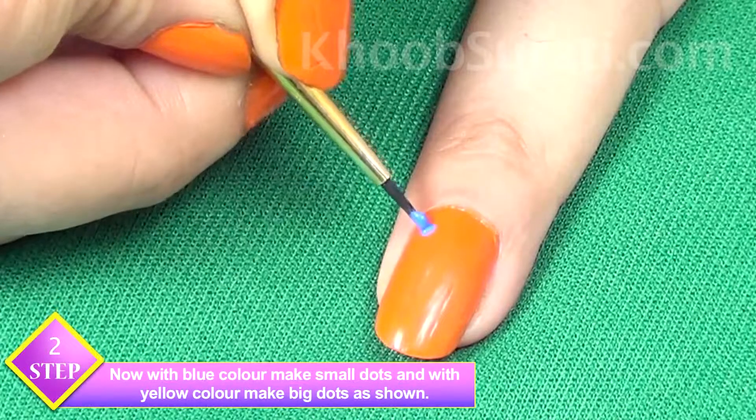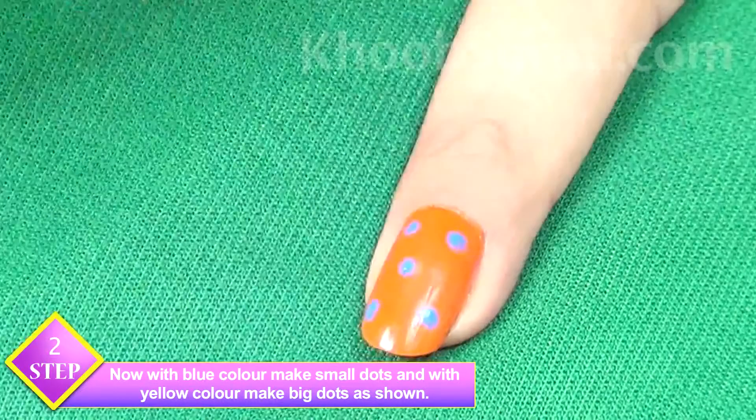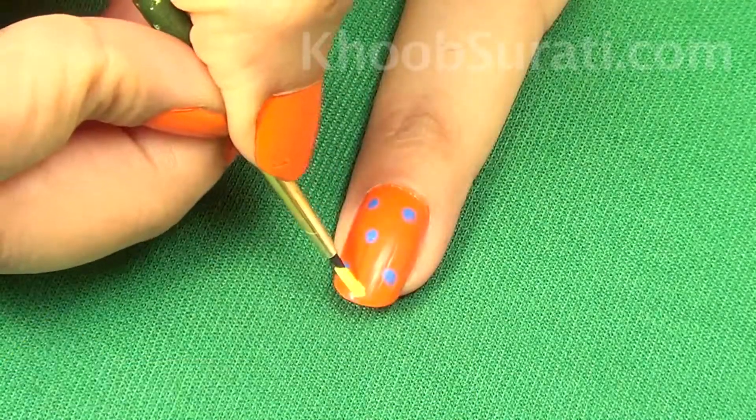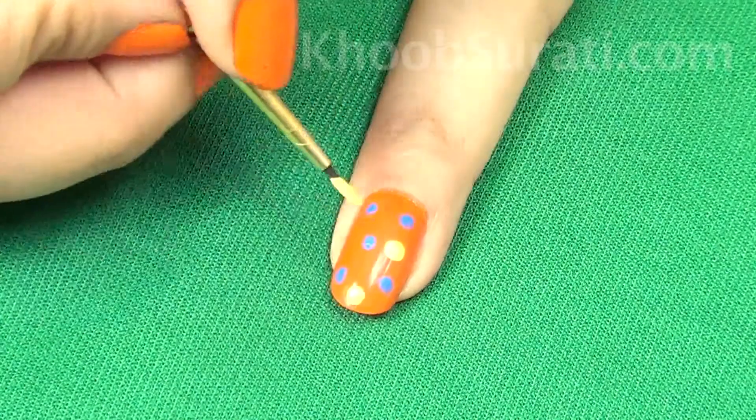Now take yellow color and make dots a little bit bigger than the blue ones, see like this.